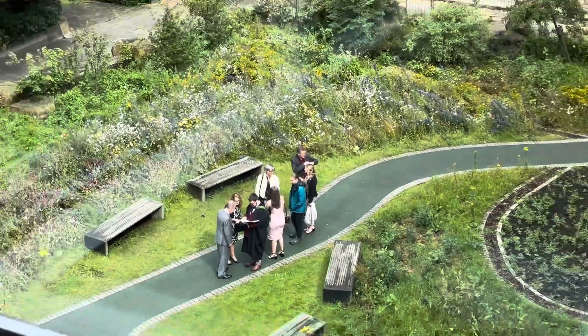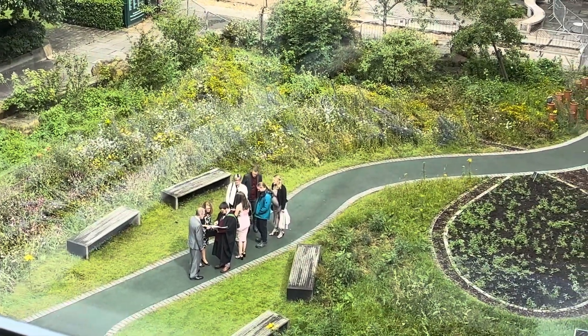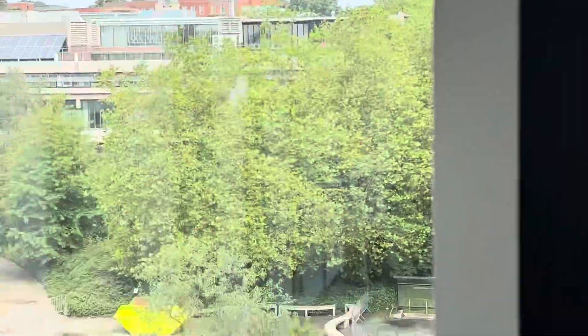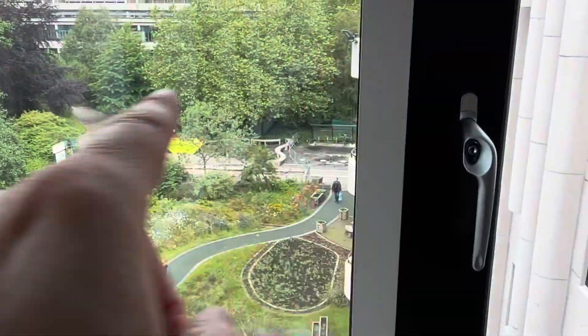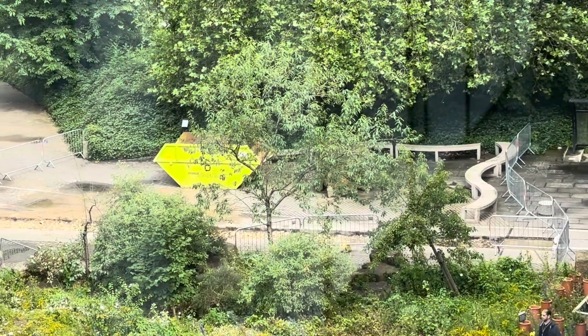Lots of graduation on at the minute, people wandering around — more likely up towards the University, the Great Hall and University House and up that way, but some are making it down this way a lot. And yeah, there's a strange trench going on here, I don't know what that's about, but it's sort of barricaded off.